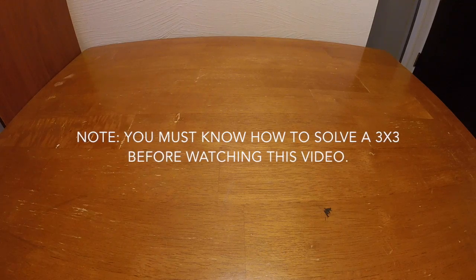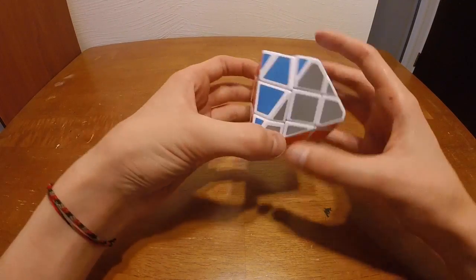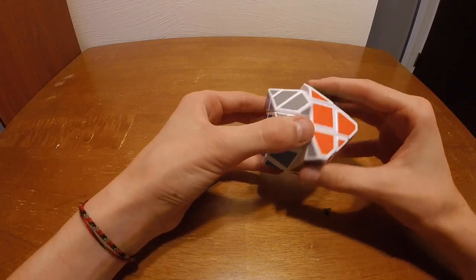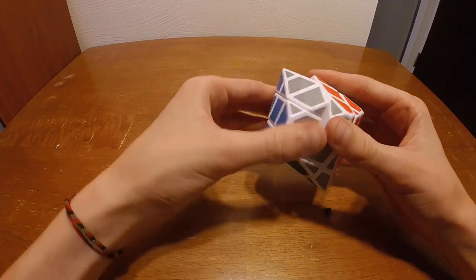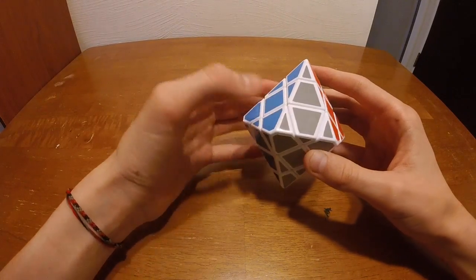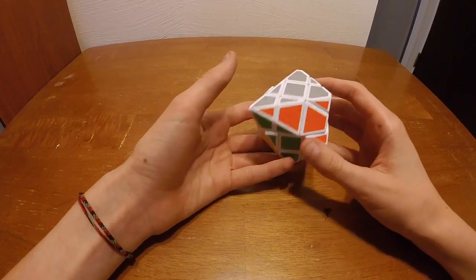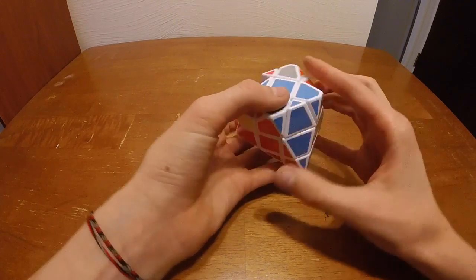What's up guys, my name is Ben from Craze Cubing. Today I'm going to be solving this diamond Rubik's cube. This is going to be like a 'can I solve' video, however I have already solved this cube, so it will probably be more like just a walkthrough solve tutorial kind of thing. I'm going to mix this up and then we can get right into it.